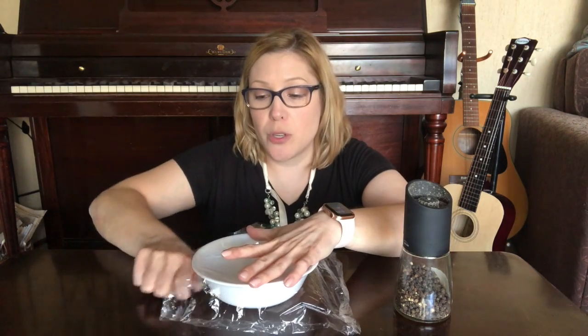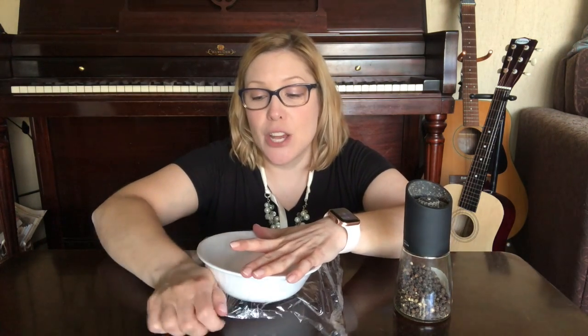So what we're gonna do, we're gonna take our saran wrap and we're going to tightly wrap it around our bowl. You want to make sure that it's tight so your pepper will actually move.